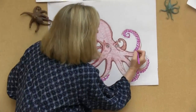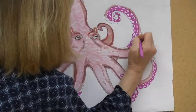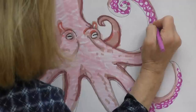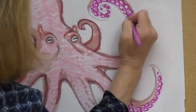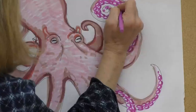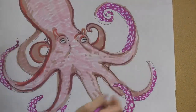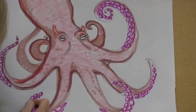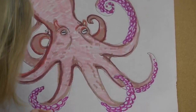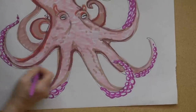Their suckers are kind of a pink color, and then inside is a little bit of more lavender. Then it turns white, and then there's like a little dot in the center of each one. So all of you who like to make patterns, that would be a fun thing to draw with your octopus. So inside the pink there's a little bit of lavender color, and then I'll put a little dot — and there are those suckers.